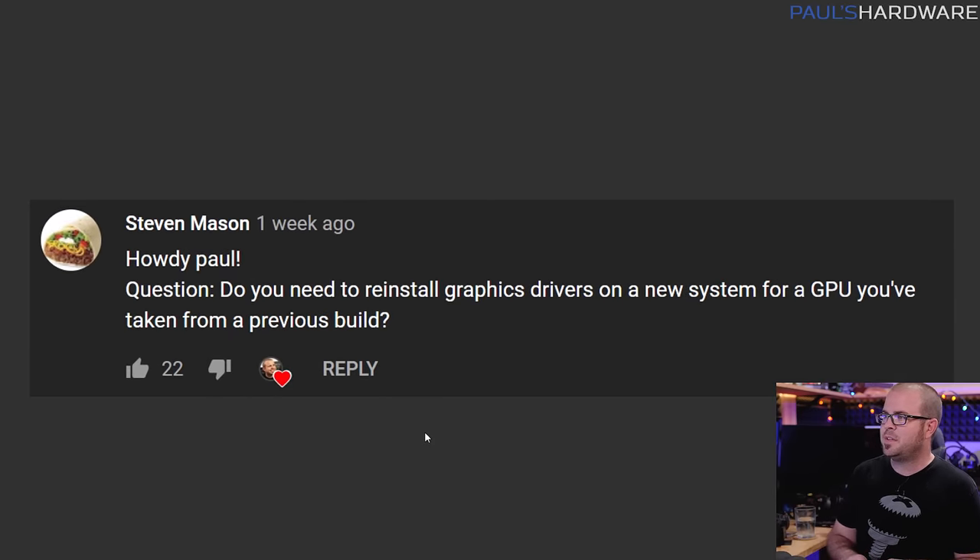Next question is from Steven Mason: do you need to reinstall graphics drivers on a new system for a GPU taken from a previous build? There are a couple of ways to read this. If you're taking a GPU from a different build, it will not bring the drivers with it, so yes, you do need to install graphics drivers for that GPU.